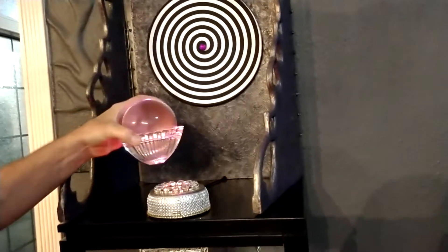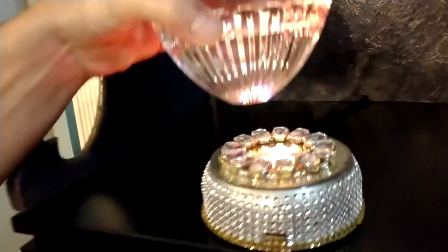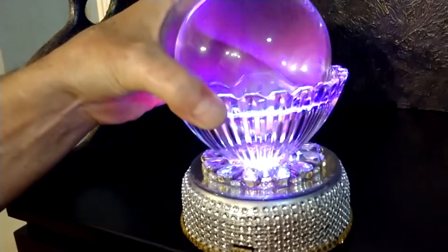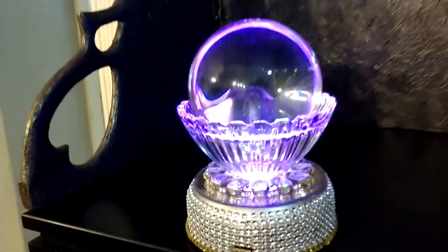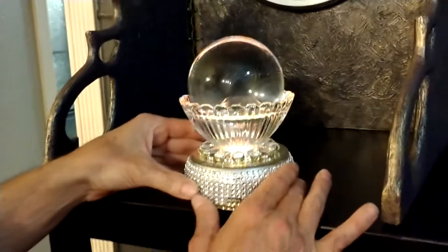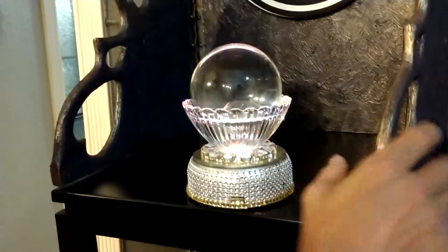Now the crystal ball will set down right in the center of these crystals right here. Just set that down gently like so, and there you have it — there's her crystal ball.